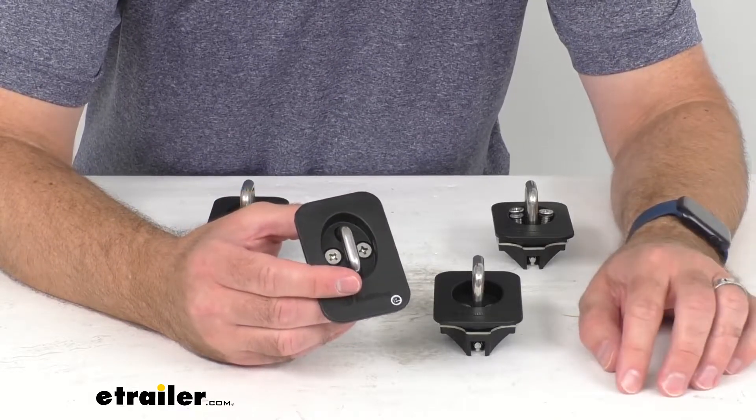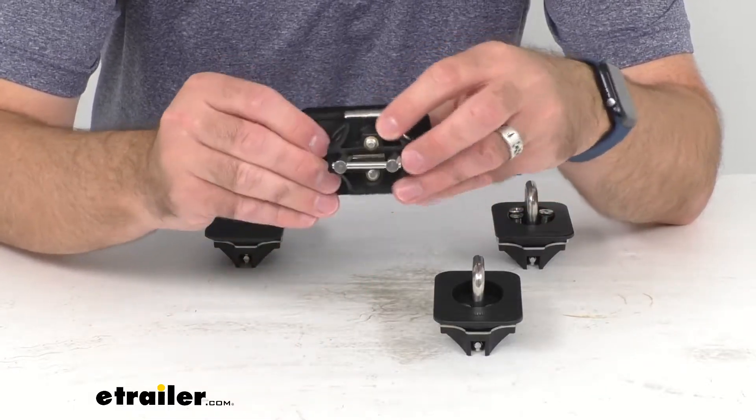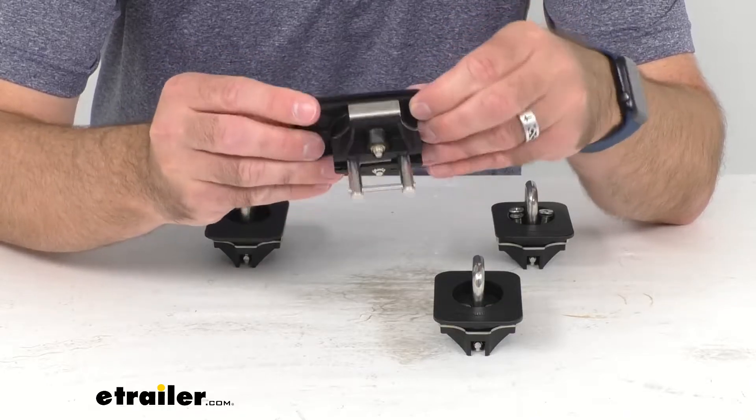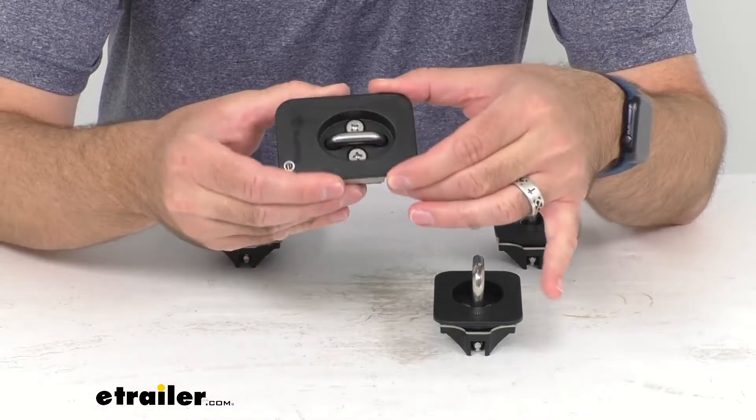While the factory anchor points are inside the truck bed where they can be hard to reach, these retractable anchor points install into the stake pockets on top of your bed rails.